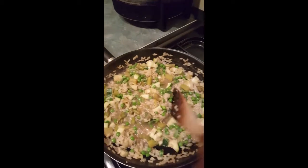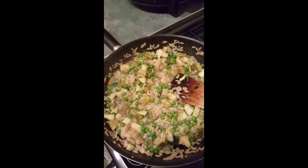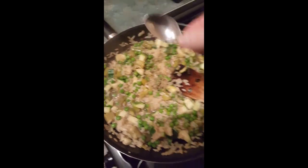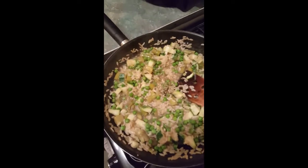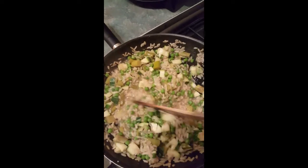Okay, so that's just been cooking for about six minutes and as you can see most of the moisture has been absorbed. I'm just going to sprinkle in a teaspoon of chives, mix that in, and just take it off the heat now.